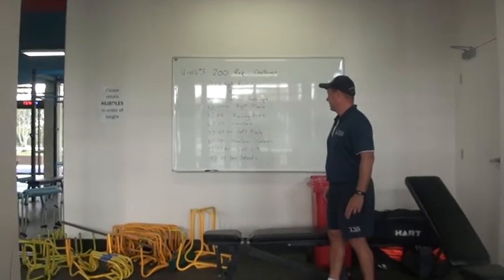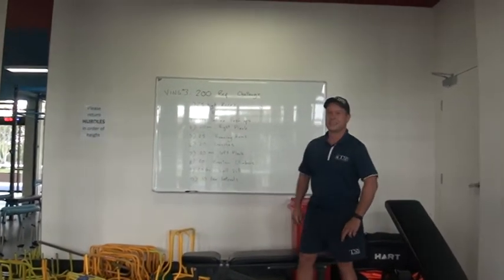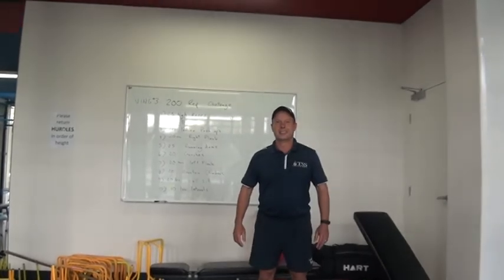This will be up on your screen as well. Mr. Baker, when you start with the high knees I'll start the timer. Go!